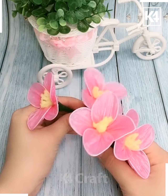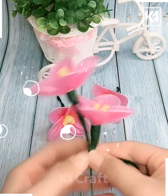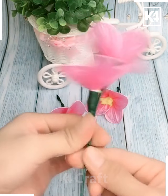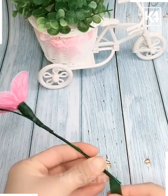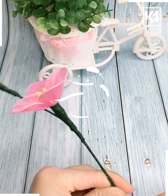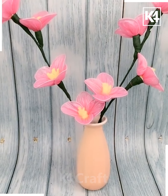Next we are making another different flower, combining it in such a way that after making it we get a nice collection of flowers. We can use it for decoration in our home by putting it in a vase, which you can also make by yourself.